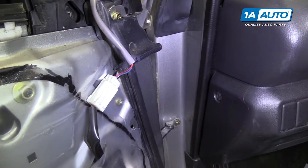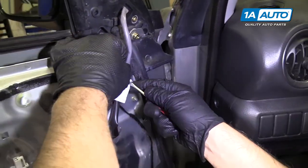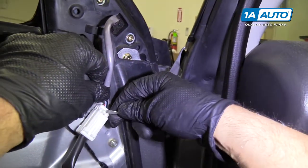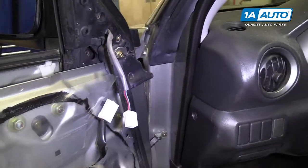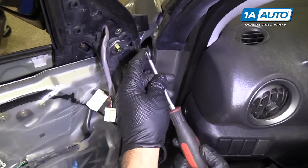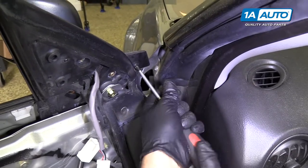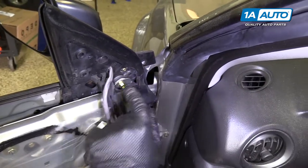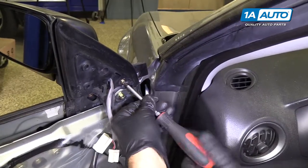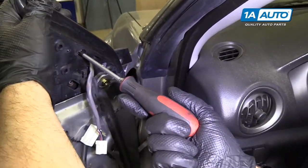We're going to disconnect this electrical connector right here. There's a little tab right there on the connector — just push that down and pull it out. Then we're going to take a Phillips head screwdriver and take these screws out: one right here, and there should be three more over here. There's one here, one here.